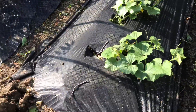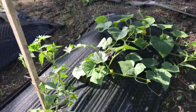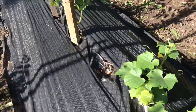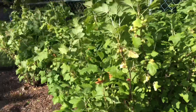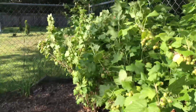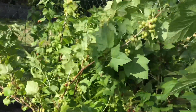This is my pickling cucumbers — they're not doing so great. And this is my cucumbers, they're doing really good. We'll see how they go. This is my black currant — I have a lot of currants, and I have to tie this up because they're just falling over. Look at all these berries!